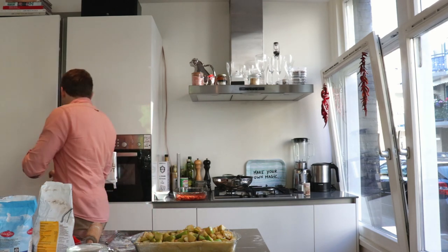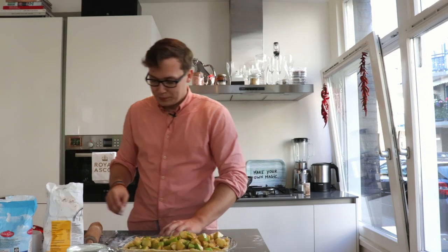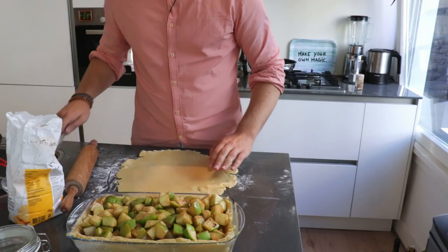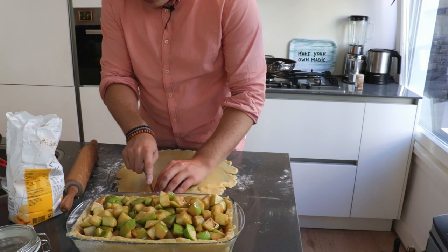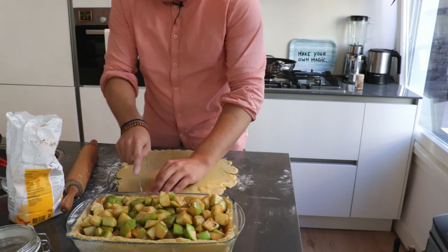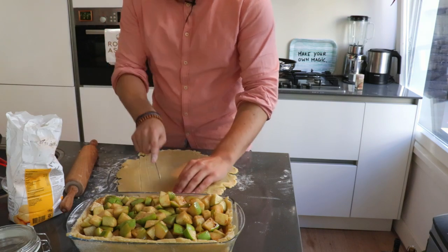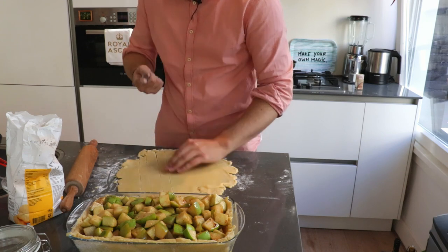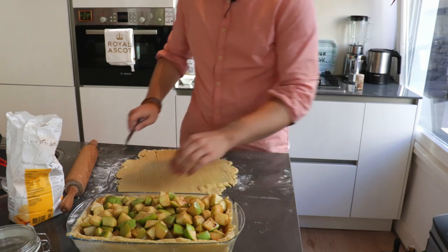Now let's take the rest of the dough. Use a bit of flour to dust your working surface and put a bit on your rolling pin as well so it doesn't stick too much. Start rolling it out again. Now we have to cut stripes — about a centimeter wide. You don't have to use a sharp knife, you can even use the back of a butter knife.